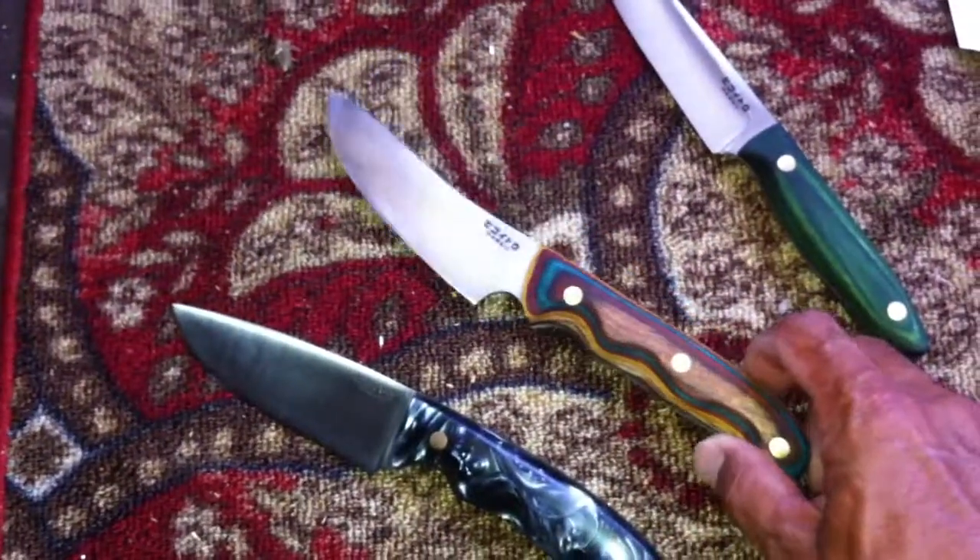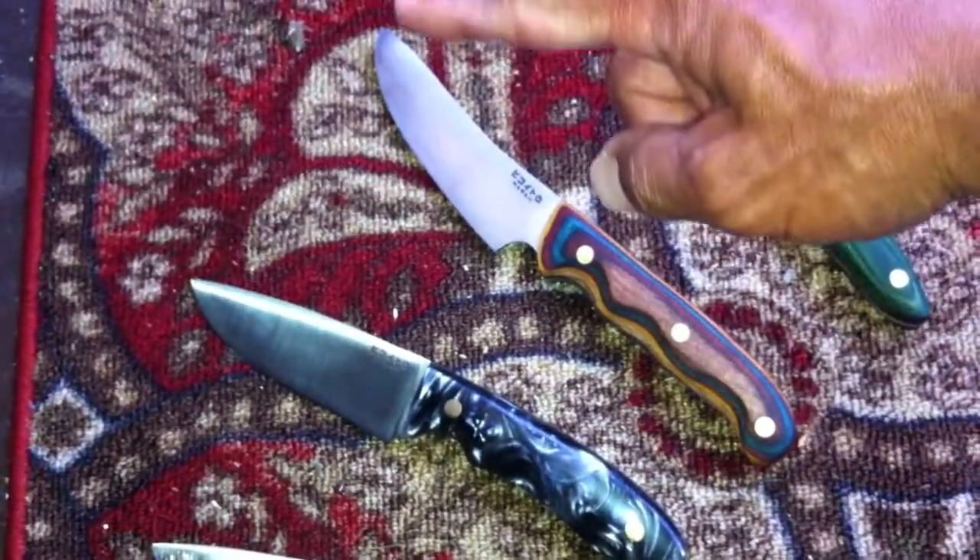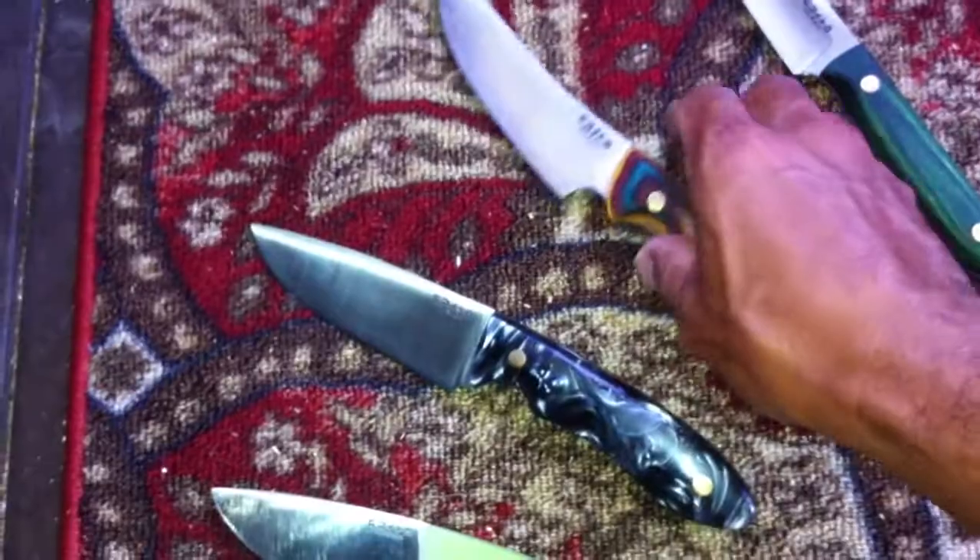This is a skinning knife. This is a new design with an upswept blade with a large finger choil.